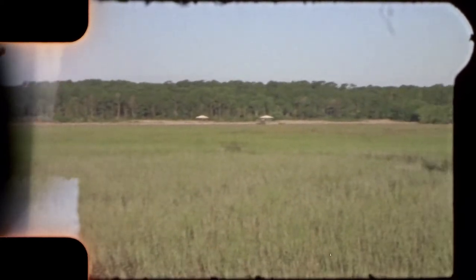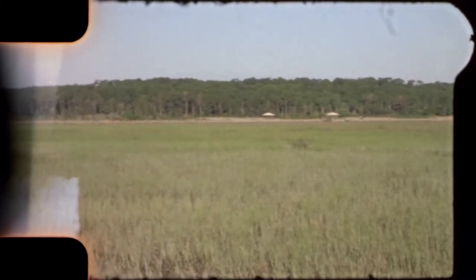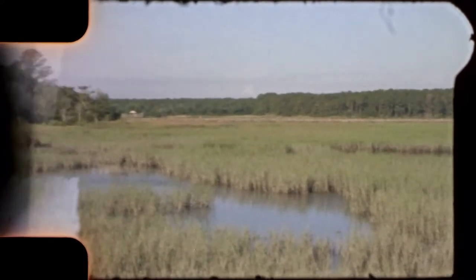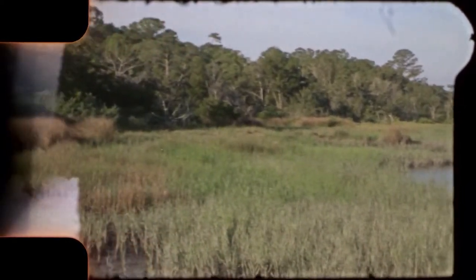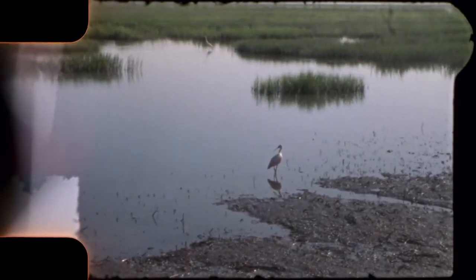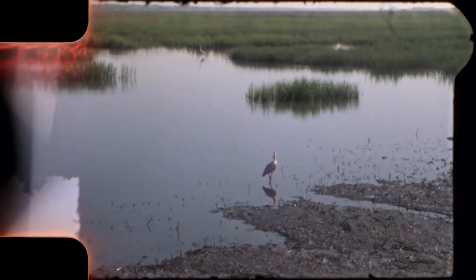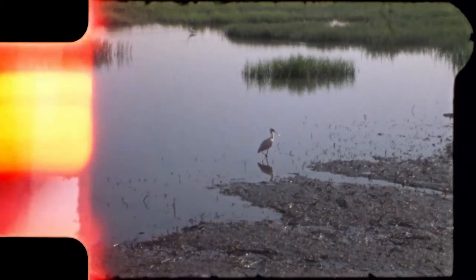In this section of the video you're looking out over the marsh from the nature center at our park. As you can see, the film is coming to the end of the first side, and then the film will have to be flipped over, re-threaded, and spooled back so you can film on the other side.